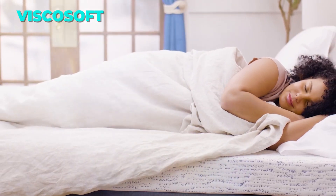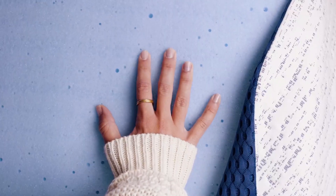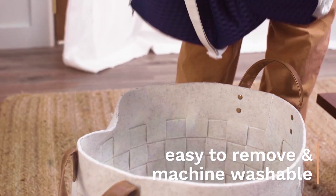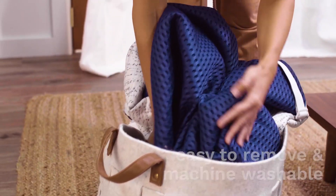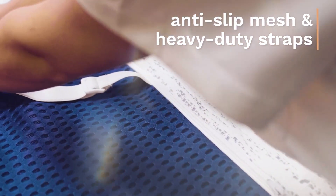Do you want to sleep better and wake up refreshed? If so, you need the Visco Soft memory foam mattress topper. This amazing product is made of high density gel infused memory foam that keeps you cool and comfortable all night long. It also supports your spine and joints, preventing body aches and pressure points.